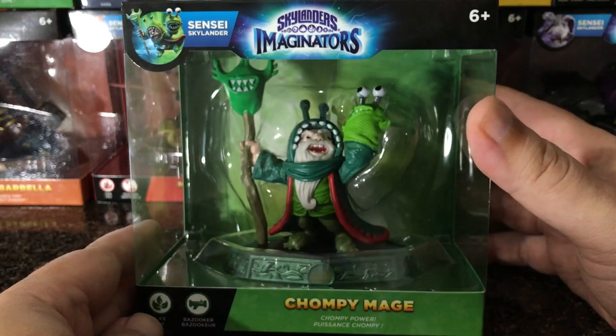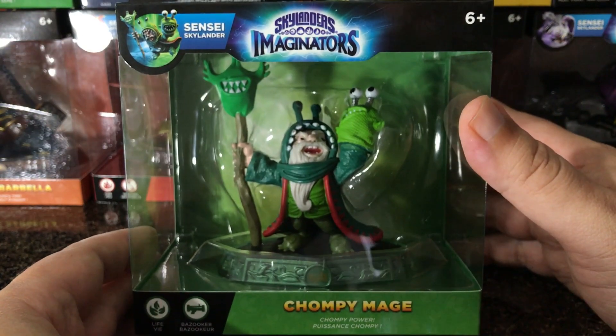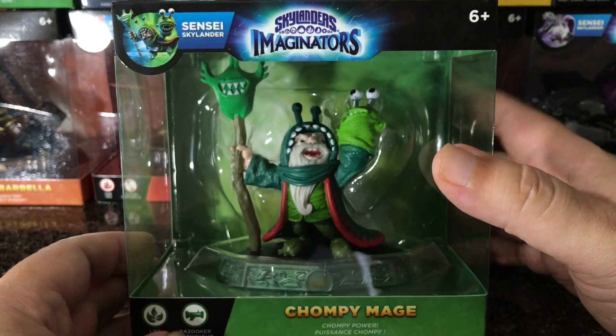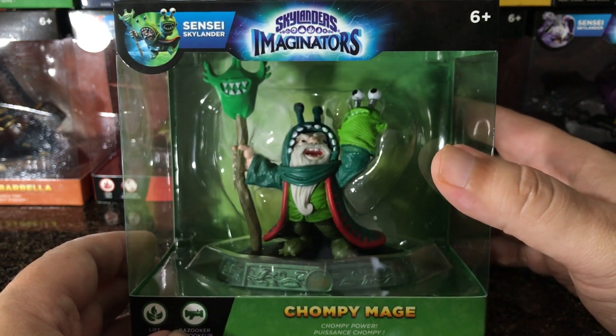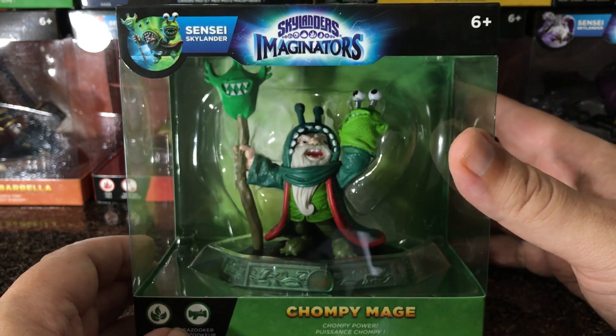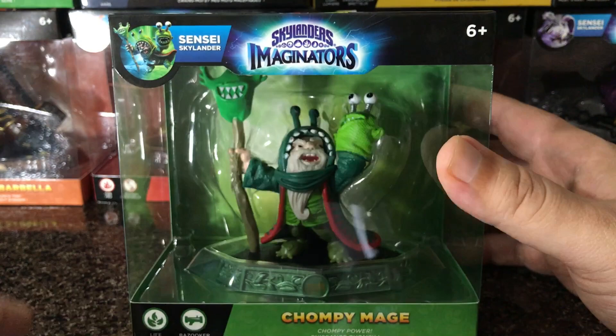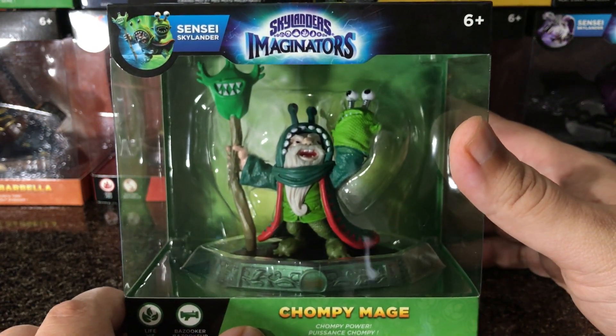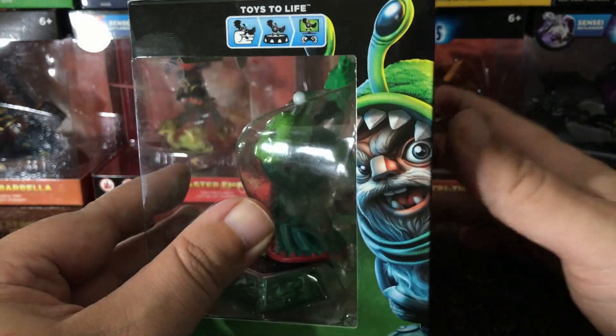I'm Chompy Mage! Hi guys, Judo Pet here, and today we're going to be doing an unboxing of Skylanders Imaginators Chompy Mage. Right now this is an Amazon exclusive — it's only available in a five-pack, so you have to get four other Skylanders with it, which is fine if you don't already have those. It came in today and it looks pretty awesome. Let's go ahead and look at the side here.